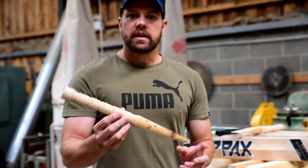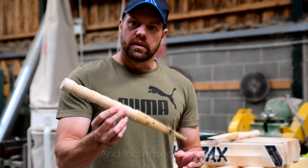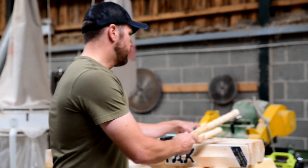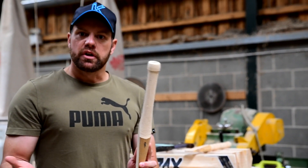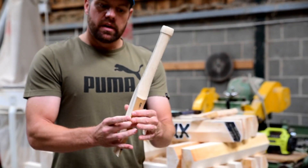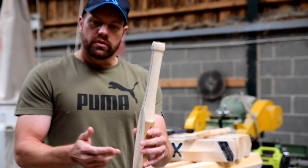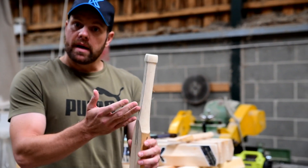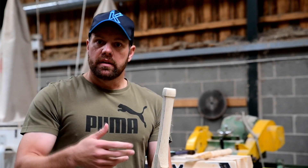The other benefit with this handle is you get a little bit more flex, a little bit more whip, and it's lighter. With the standard handle, vibration can only travel in one straight line. It's like Newton's laws of physics — the vibration is going to go into your bat, up your bat, into your hands, into your wrist, and straight throughout the handle.